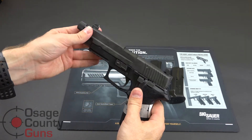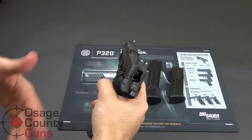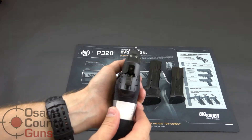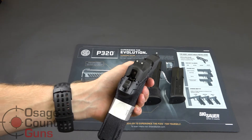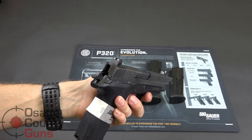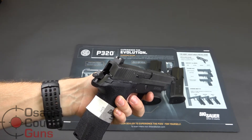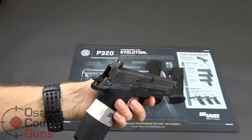It has raised suppressor sights. These are great if you're going to actually use a suppressor. If you're not going to use a suppressor it's less important, but for somebody who's going to shoot suppressed, you'll find that you can better see your target with the sights. They do sit higher and allow you to view the target, whereas with standard height sights you typically end up having to co-witness through the suppressor.